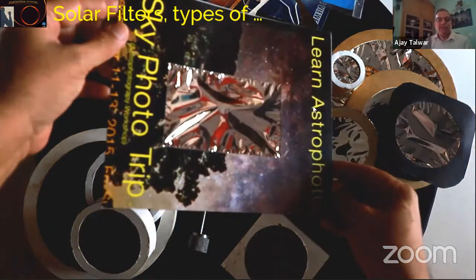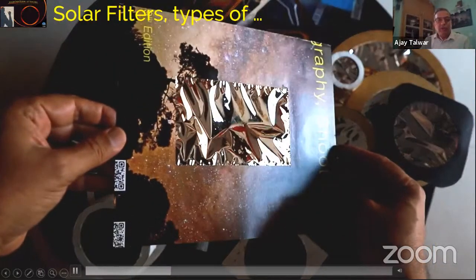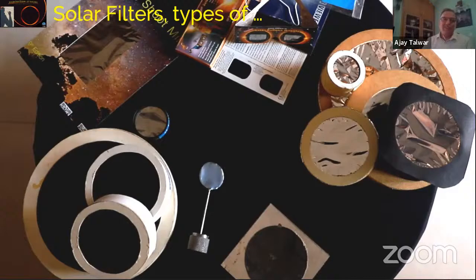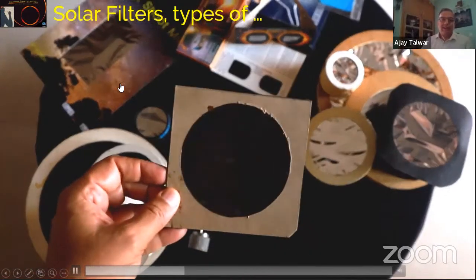This is one filter from a company in Bangalore — it has loops so you can place it over your ears and hang it around your neck, so it will never get lost. This particular solar filter I made into a window because it's very comfortable — it covers your entire face as you look towards the sun, so the sun doesn't shine in your eyes. This kind of large filter is very comfortable.